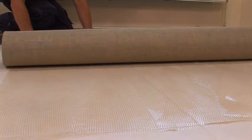Immediately lay the floor covering onto the wet adhesive, pressing from the centre outwards to expel any trapped air.